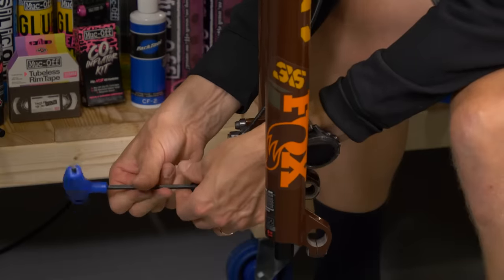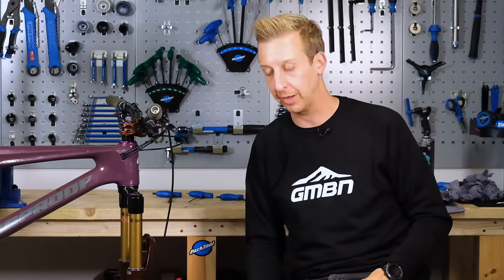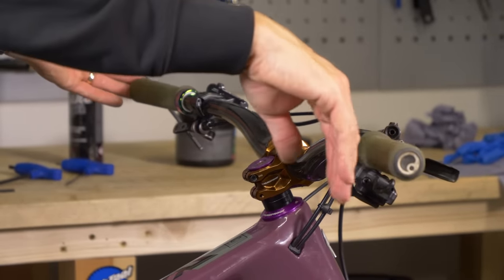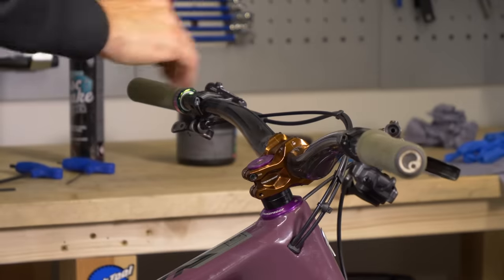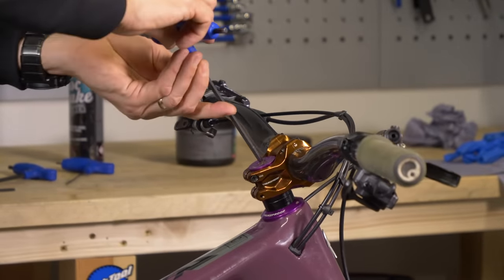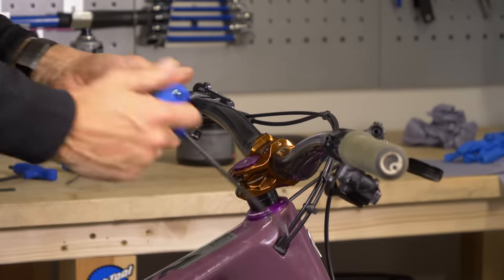Then it's the case of putting the caliper back on, putting the front wheel in and adjusting the headset and hitting the trails. Line up your stem with the front tire, making sure that the headset is tight enough. The top bolt here is literally just to compress everything — you don't need to over-tighten this.